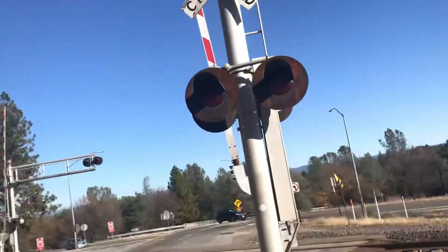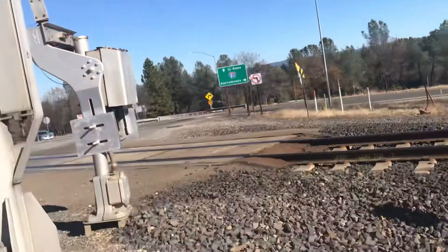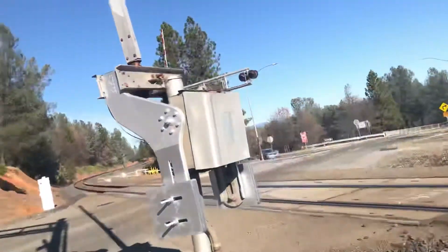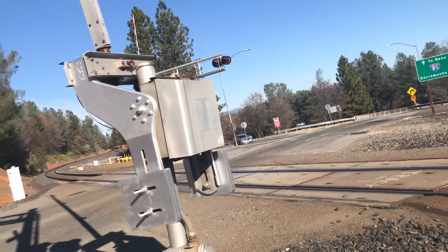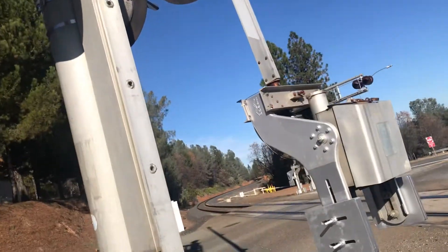SafeTran 2nd generation mechanical bell, a newer style SafeTran base, Wabco Model 75 gate mechanism, Wabco counterweight arms, and Union Pacific LED gate lights.